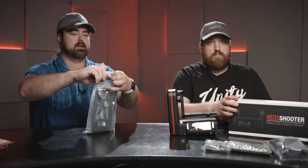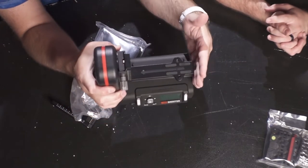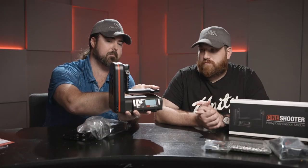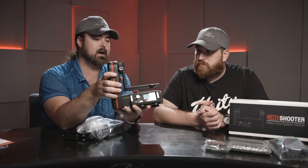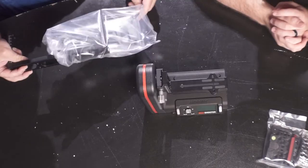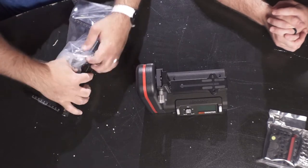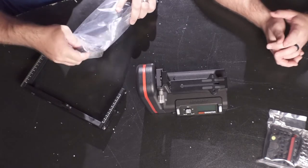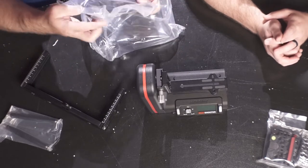We put the HD support on the head, and then there's a lot of weight hanging out this way with potentially some flex. The head itself is very robust, but the HD support bracket is designed to even out the overall weight and support — and these rods space it out the correct distance.